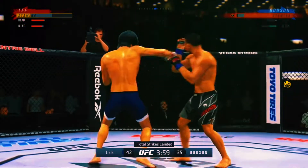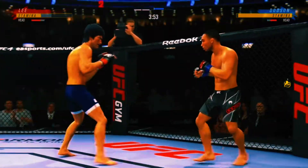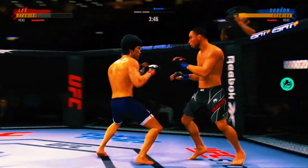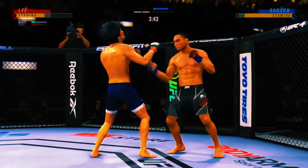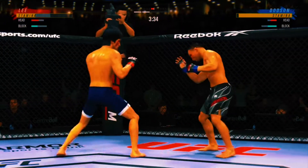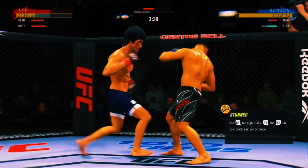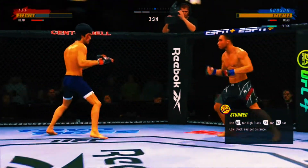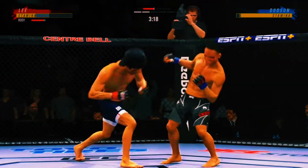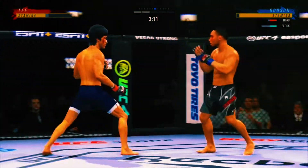He throws it — serve him up, go get him! He might be out. We talked about his reach advantage off the top, made good use of it there with that punch, DC. What a punch. Both of these gentlemen are putting it on the line. Let's move that head, let's move that head!